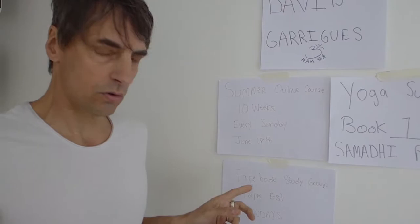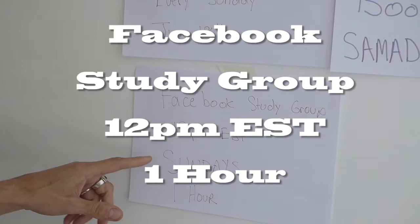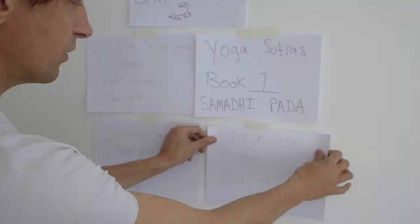When you purchase the course, you'll be invited to a closed Facebook study group, and then you can tune in to the live class at 12 p.m. Eastern Standard Time on Sundays for one hour. You can also catch the class later if you're not able to make the live class.